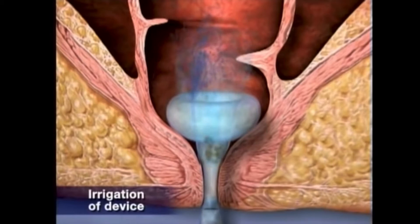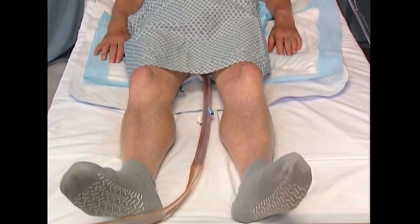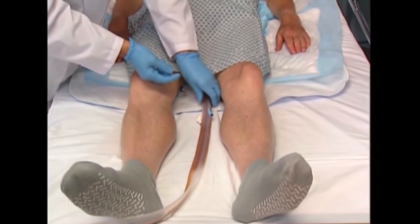You should repeat the procedure as often as necessary to maintain proper functioning of the device. Flushing the device is an optional procedure for use only when needed to maintain the unobstructed flow of stool into the collection bag. Periodically, you may want to gently milk the catheter to facilitate the flow.